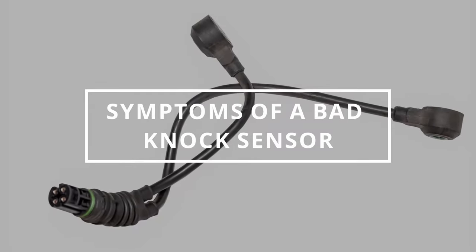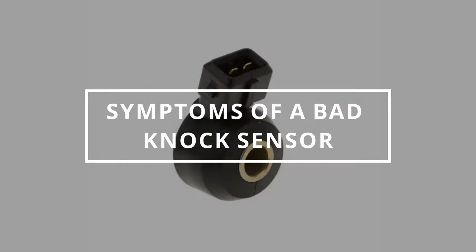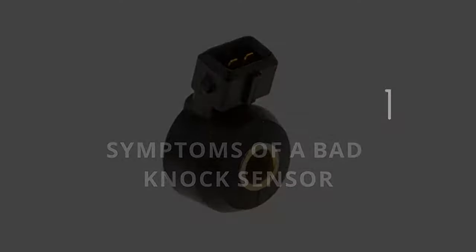I hope you guys are all having an excellent day. Easy Autofix here, and today we're going to learn the symptoms of a bad knock sensor.